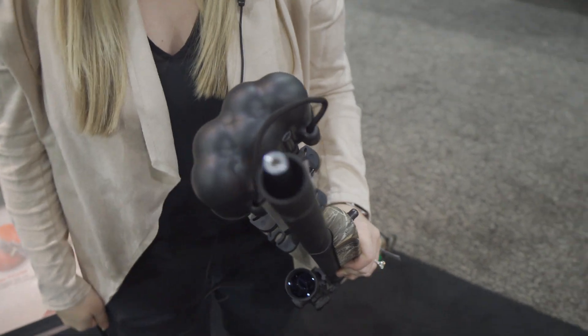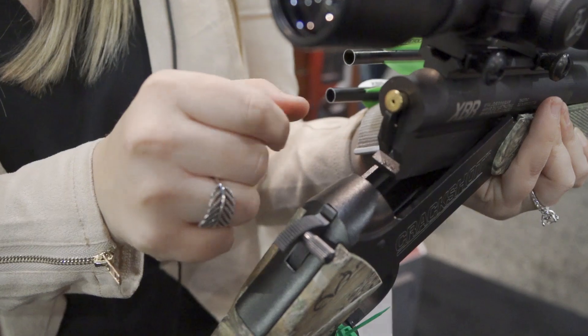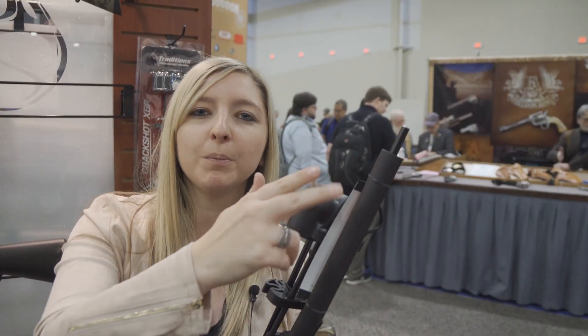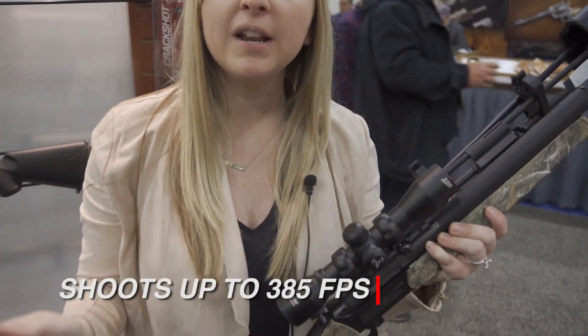You have your field tip or your broadhead on the end. You're gonna break it open, put in your 27 caliber XBR power load — it's very similar to a blank — close it up, pull your hammer back and fire. Those gases travel down that inner barrel and hit on your field tip or broadhead, which actually pulls the arrow down range.